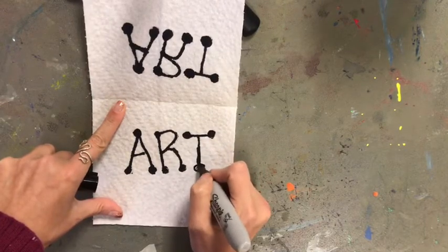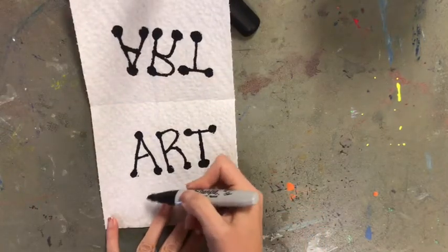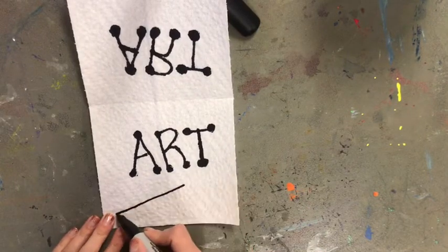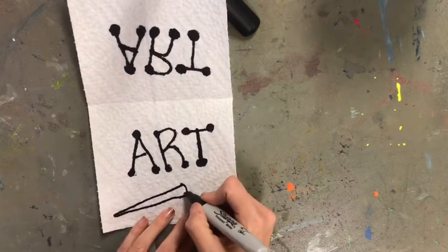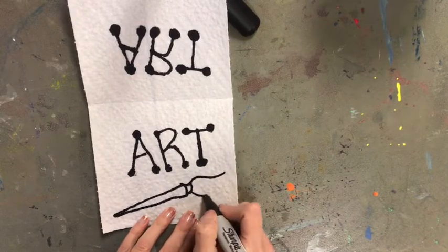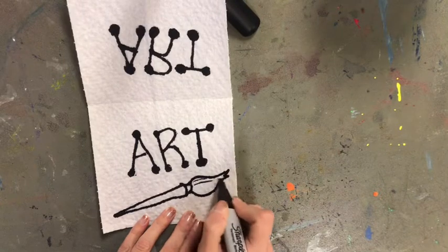Now that I'm done tracing over my letters, I'm going to add some more things to my picture. I think I'm going to add a paint brush here. Anything that you add on the inside of your paper towel is going to show up when we drop it in the water, so I'm drawing a little paint brush here.